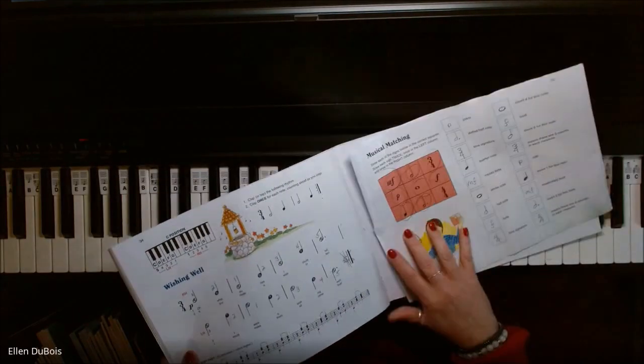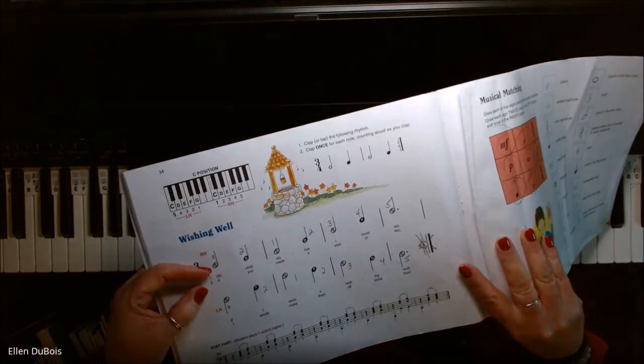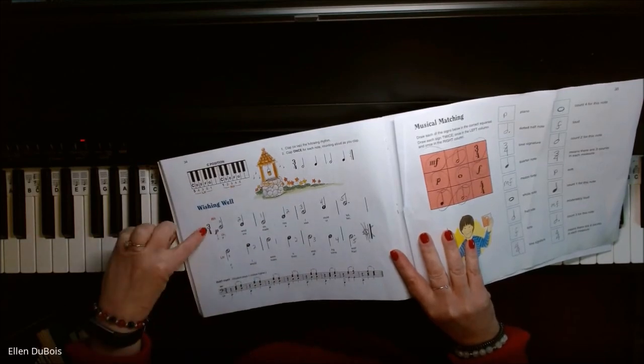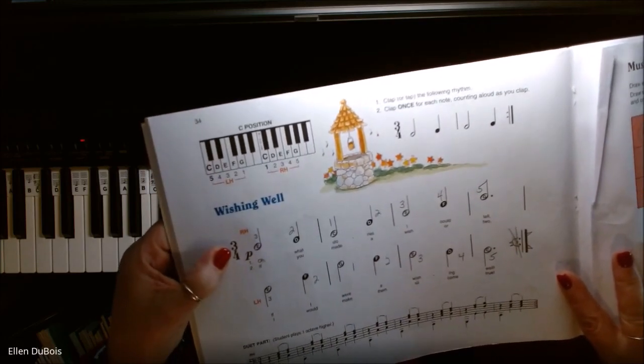Every half note you see is two beats, plus one beat for the quarter note — there's your three beats. And there's the top number of your time signature, right here: three beats.